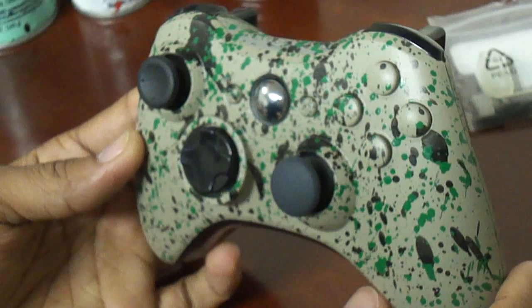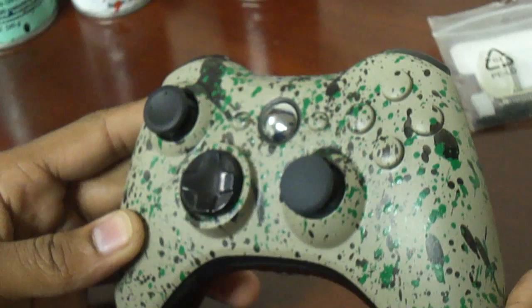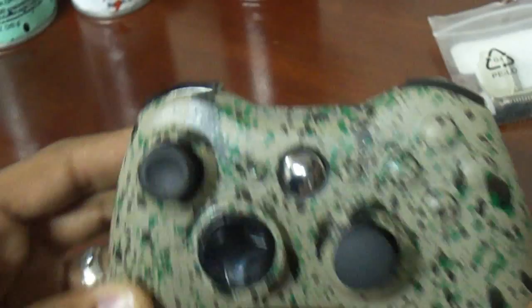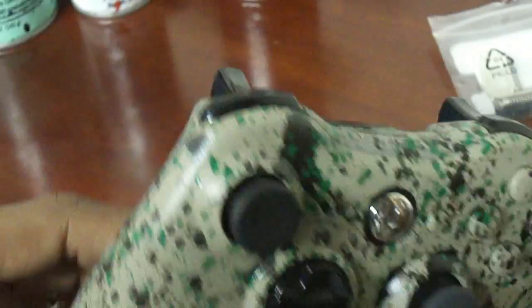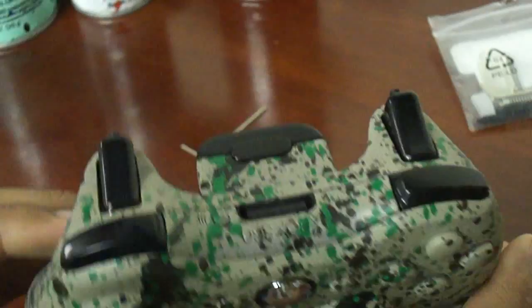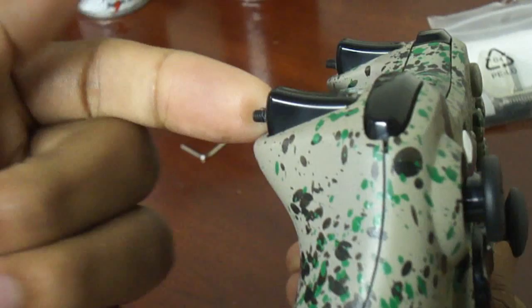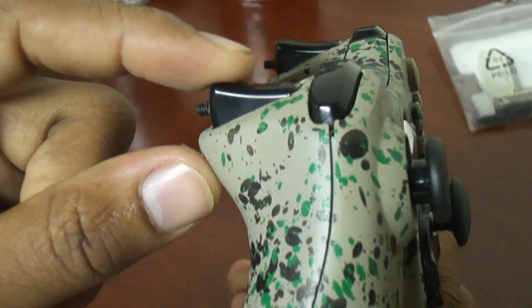Right here I'm showing you guys the controller all around. I did not paint the black bottom insert, top bumper buttons, or triggers — none of the buttons stick and everything works well. I basically took the controller apart, prepped it, and sprayed it. This was one of the more creative controllers I've done — I've done anime controllers, Scooby-Doo controllers, all kinds of stuff. I have a workshop down in my basement where I spray and paint. Right here I'm showing you the allen screw for the trigger stoppers.